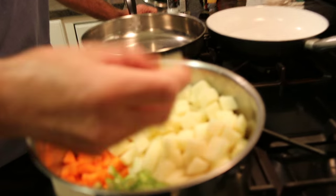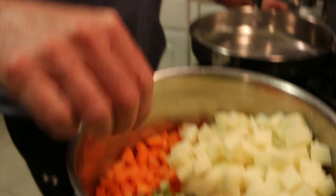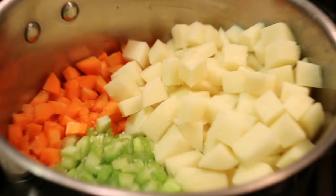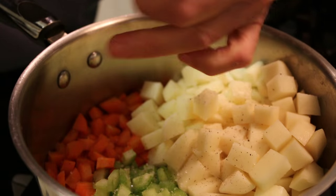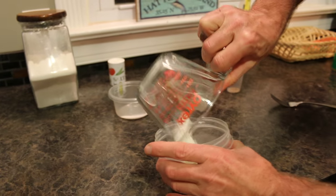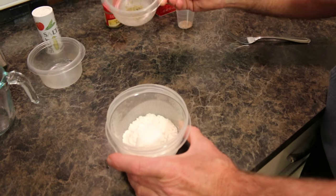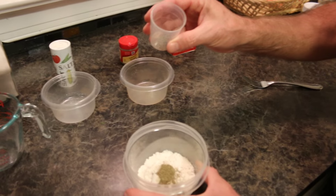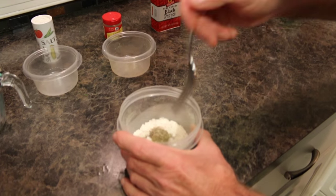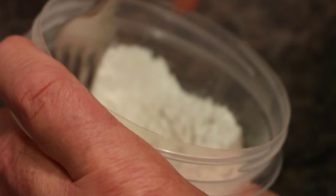I chopped up all the vegetables — potatoes about bite-size, celery in little pieces, and carrots in little pieces. Put a little salt and pepper on them, fill with water, and boil on the stove. While that's going, mix the dry filling ingredients: a third cup of flour, half a teaspoon of salt, a quarter teaspoon of sage, and an eighth of a teaspoon of black pepper. Mix those up and set aside until needed.